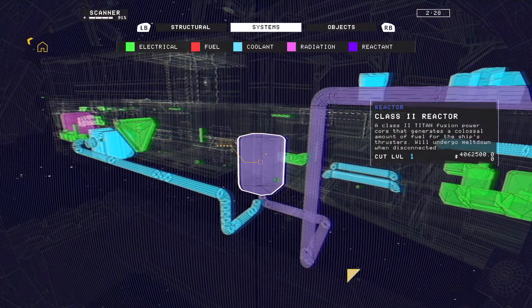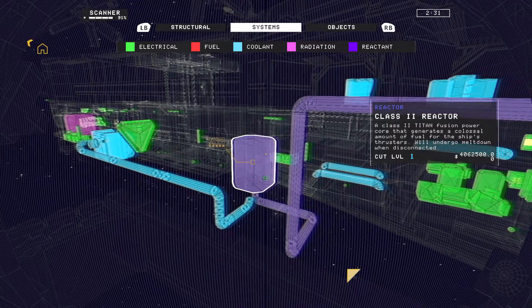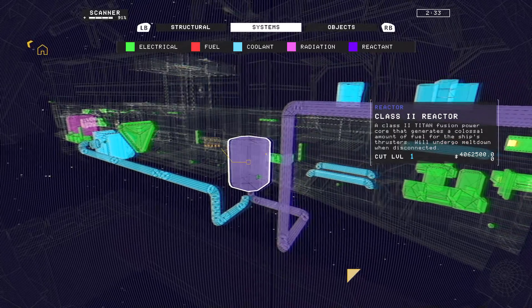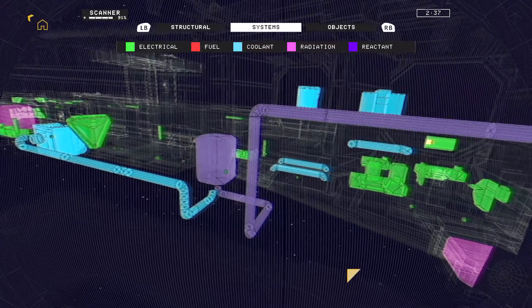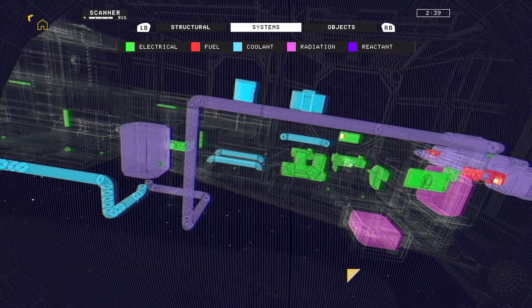Activating your helmet display scanner mode may help you identify the location of these components on the ship. Once you have confidently located the reactor, thrusters, and ECU, it's time to begin salvaging.